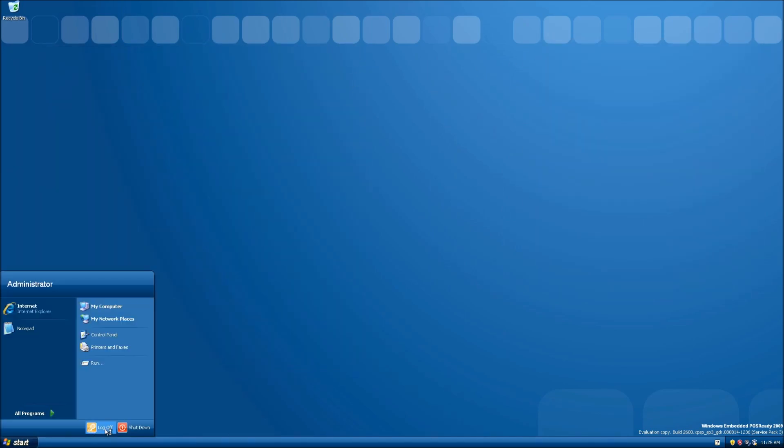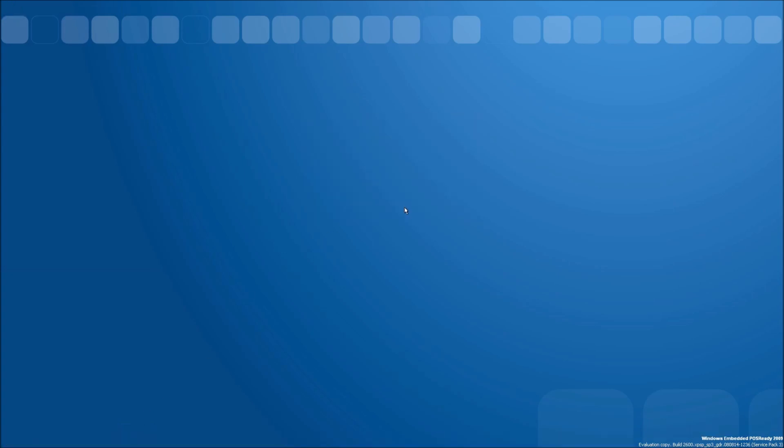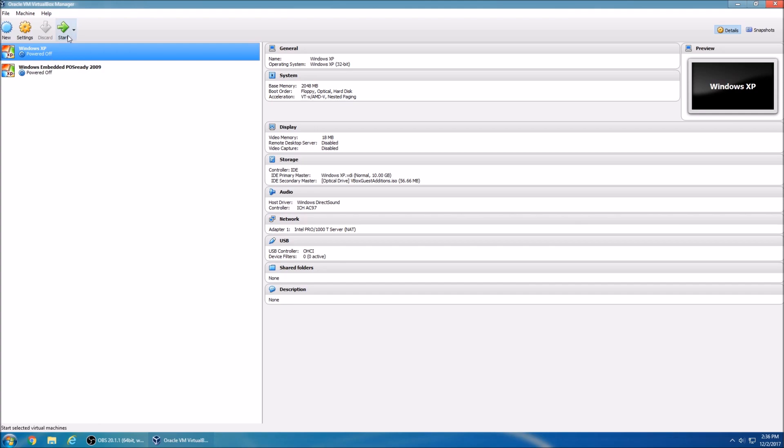I'm going to go ahead and shut this down. We're going to go ahead and load up Windows XP and Windows POSReady Edition. It has the same exact shutdown sound. So we're going to do a little startup test to see if Windows XP boots up first or Windows Embedded POSReady 2009. I don't know if it's pronounced POSReady or POSReady, so I'm just going to go with POSReady. Let's go ahead and do it.